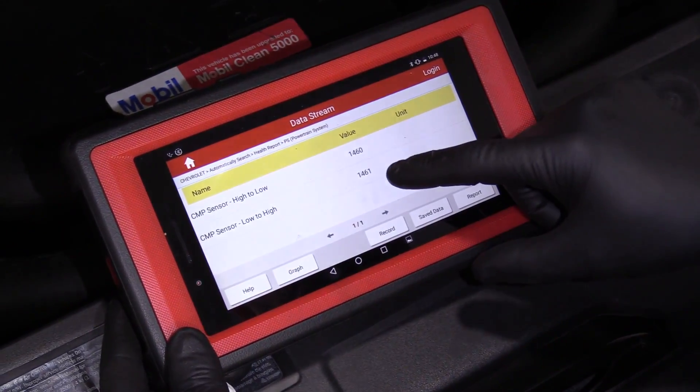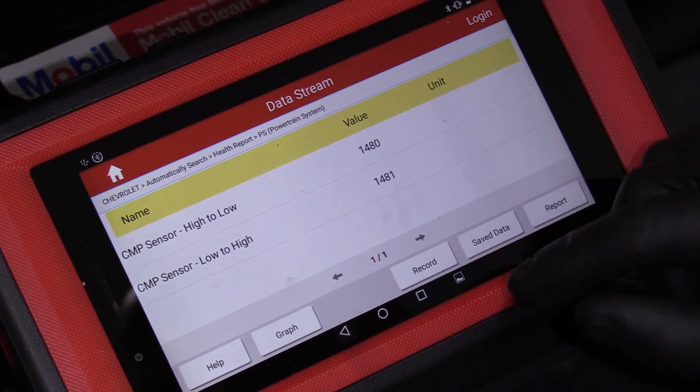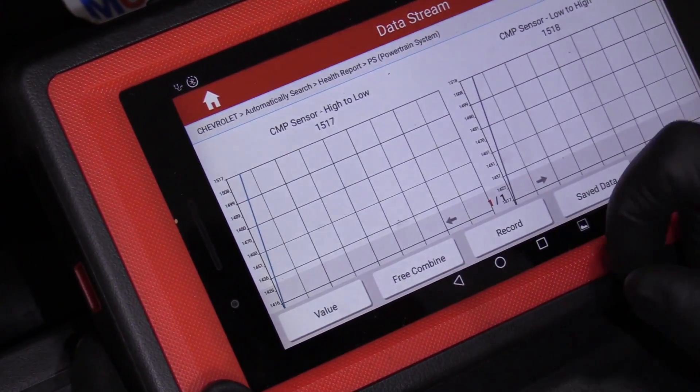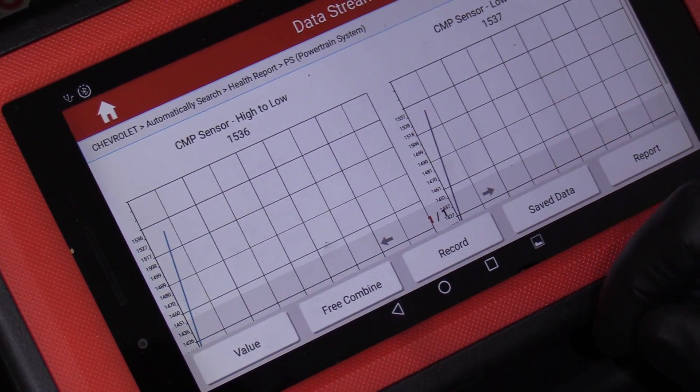This is what it should look like with the engine running and the cam sensor working properly. The values are going to go up. If you graph this, you can see as the vehicle runs the values are going up. That's what a good sensor looks like.